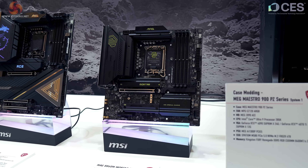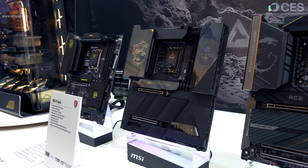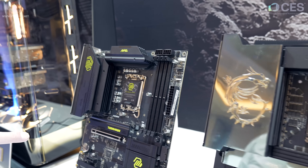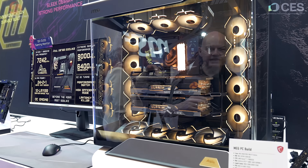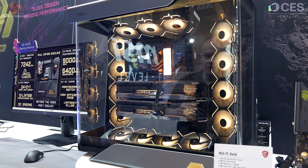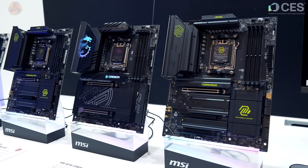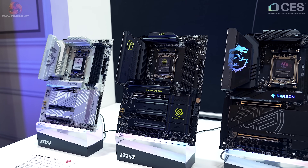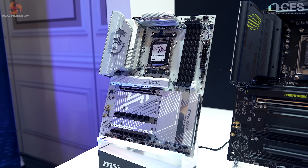Touring down the line: MAG B860M Mortar Wi-Fi with the new Intel B860M chipset; MEG Z890 ACE; MEG Z890 Godlike — we don't want to review this because it costs an absolute fortune, north of a thousand; MAG B860 Tomahawk Wi-Fi — that's a motherboard for the people and we like these; MAG X870E Tomahawk Wi-Fi; Carbon Wi-Fi; B850 — new chipset, haven't played with it yet, looking forward to this budget chipset; and finally MPG B850 Edge Ti Wi-Fi.